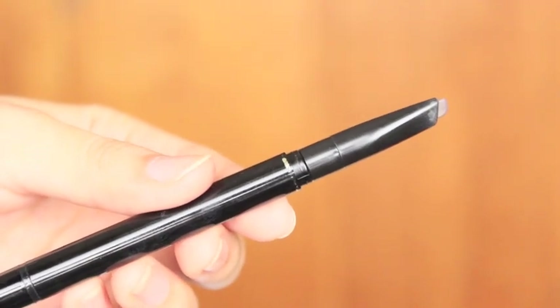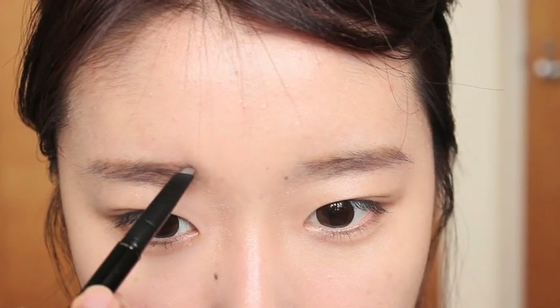Yunara is very famous for her straight eyebrows, so I'm going to follow that — I'm just going to make my eyebrows straighter than usual.